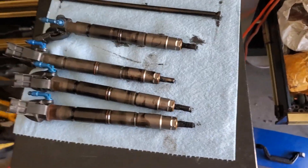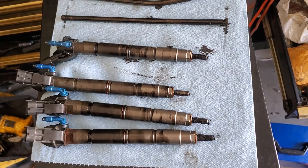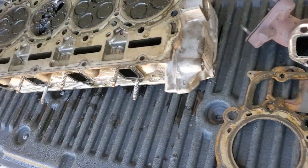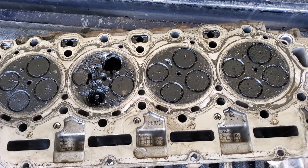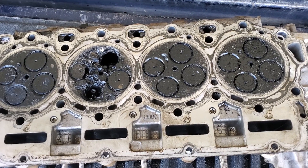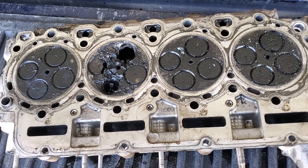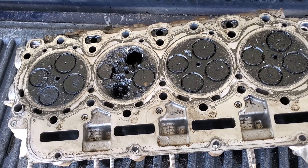This is what the injectors look like. I think somebody tried putting a new injector in it because it looks pretty fresh. One push rod is bent, and the other one is bent just slightly. Those came back to the head — that's not going to work out so well.